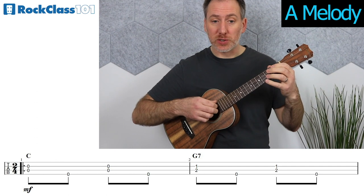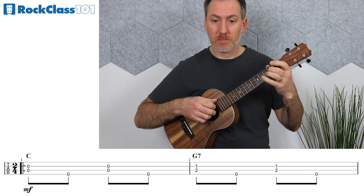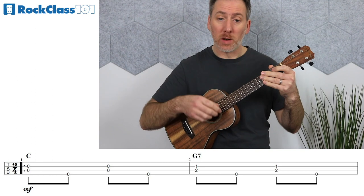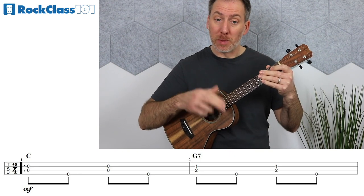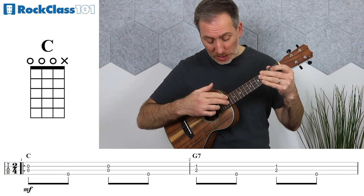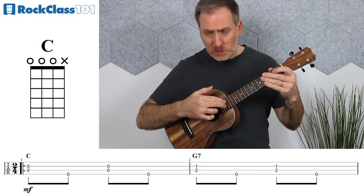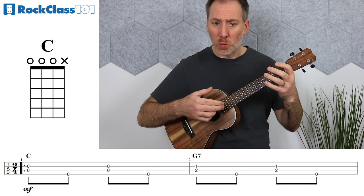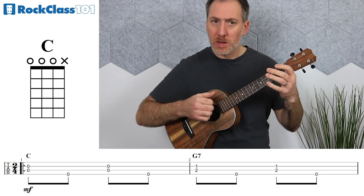The first four measures of the A section should sound like this. We're playing all eighth notes, so the rhythm for each measure is just one and two and. There's a repeating picking pattern for the first two measures where we play a double stop on the beat and then a bass note on the 'and' after the beat. For measure one, that double stop is the E string open and the C string open. Have your index and middle fingers together, and when you play that double stop, we want both notes to sound out together at the same time as one.